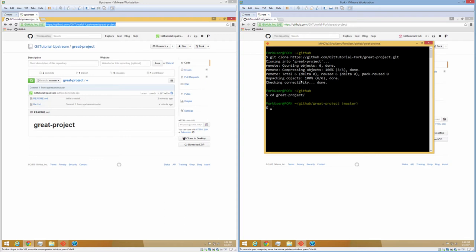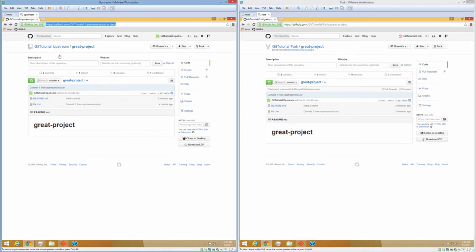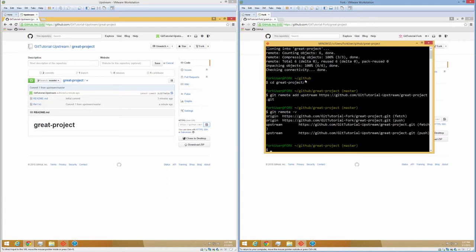Before we do anything we need to set up this local repo to track the upstream project. It's not necessary immediately to do this, but if you ever want to sync changes from the upstream repo into your repo, this is absolutely necessary. It's really easy to do. We're going to say git remote add, we're going to call it 'upstream' — that's a convention — and then paste in the HTTPS clone URL of the upstream repo. We can check our remotes by running git remote -v and we'll see that we currently have our origin remotes as well as our upstream remotes. This will come in handy when we need to sync this repo with the upstream repo.